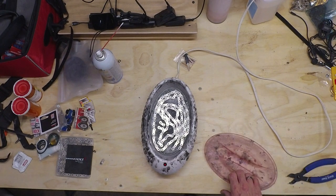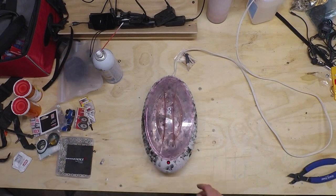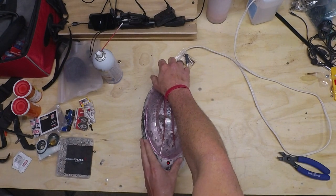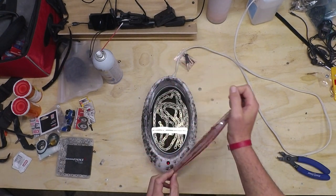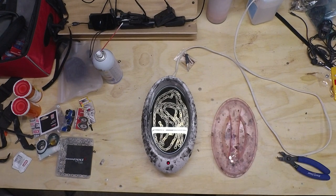I'll go ahead and close this up so nothing falls in there, and we will revisit it tomorrow. The chain's done waxing — time to take it out. You can see the molybdenum has settled to the bottom, and while I'd like it to be on and in the chain, at this point I like being able to get it out and see what I'm doing.